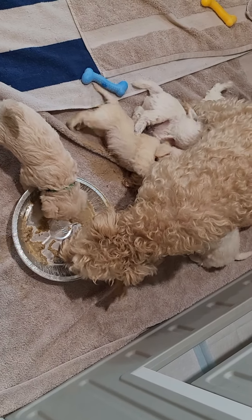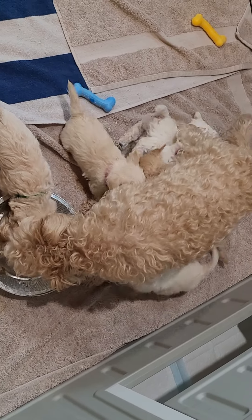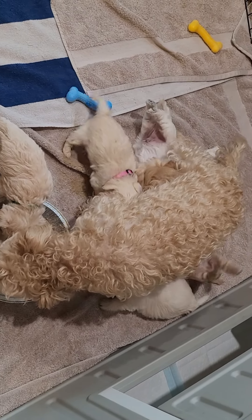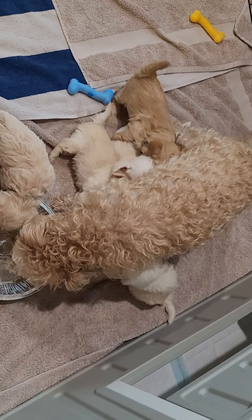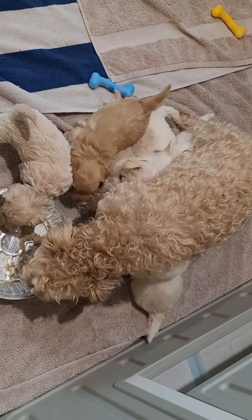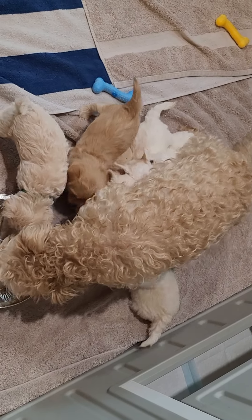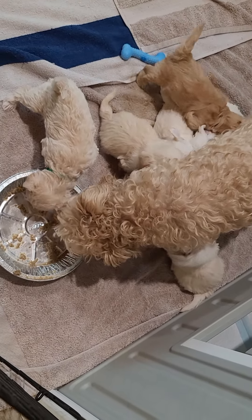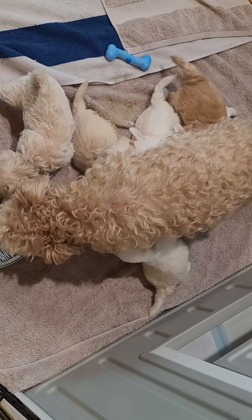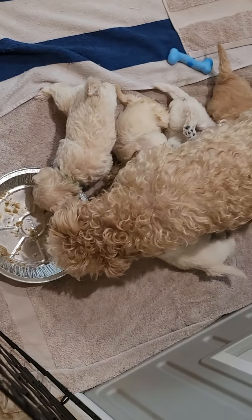Kermit's down there like a dirty shirt, still digging in. The rest of them have all gone for the breasts — that's their preference. Anyway, that was just something quick. I thought you guys might like to see them eating their proper food. Bye-bye!